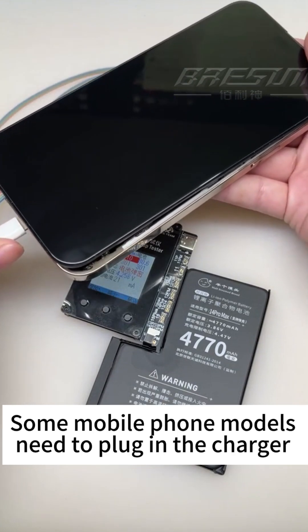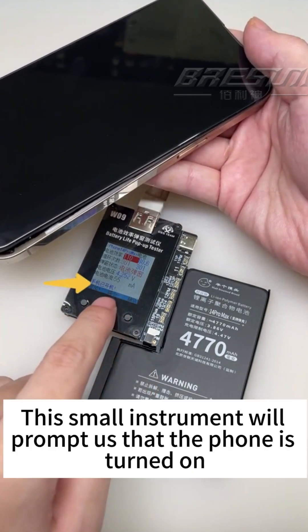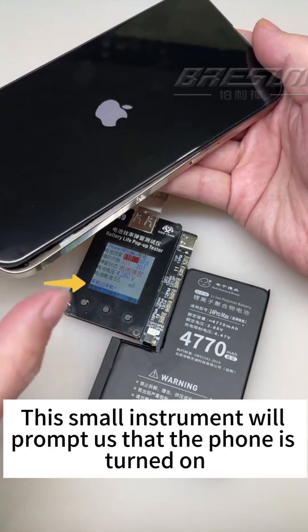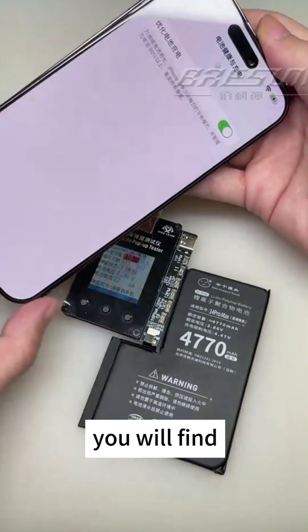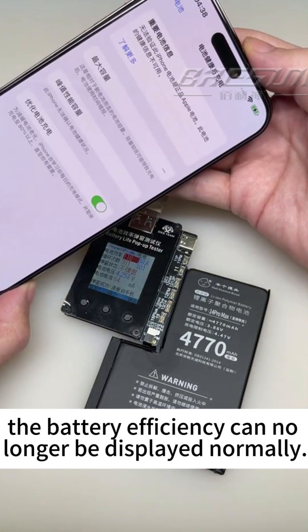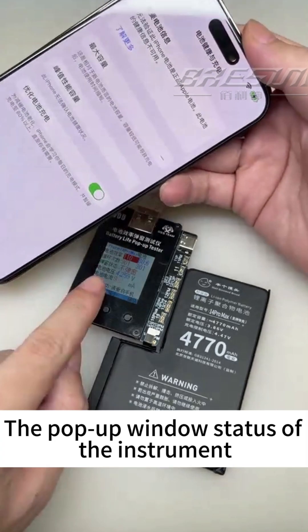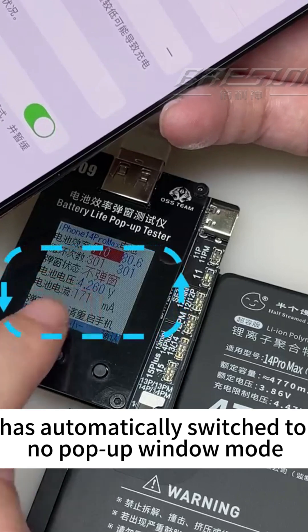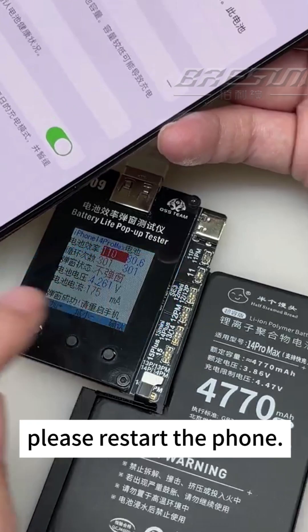Some mobile phone models need to plug in the charger and power the phone before booting into the system normally. After booting up, this instrument will prompt us that the phone is turned on. Wait a while to enter the system and click on battery health. You will find the battery efficiency can no longer be displayed normally, which means our first step — the pop-up window health refresh — has been successful. The pop-up window status has automatically switched to no pop-up window mode, and a row of small text will appear below.